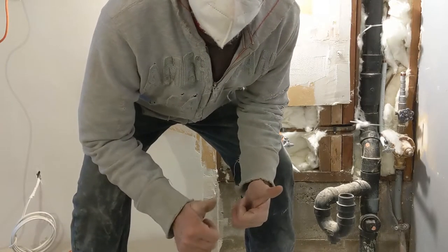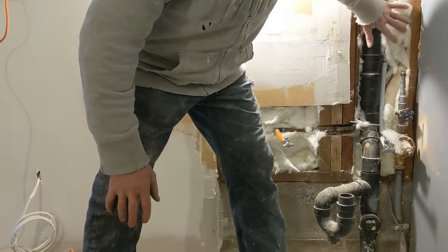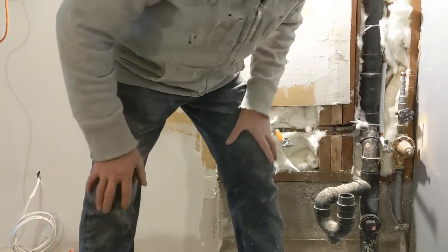Yeah my friends, whenever you're doing the insulation, don't keep it tight — don't press it too much, just leave it soft. That way it works better.